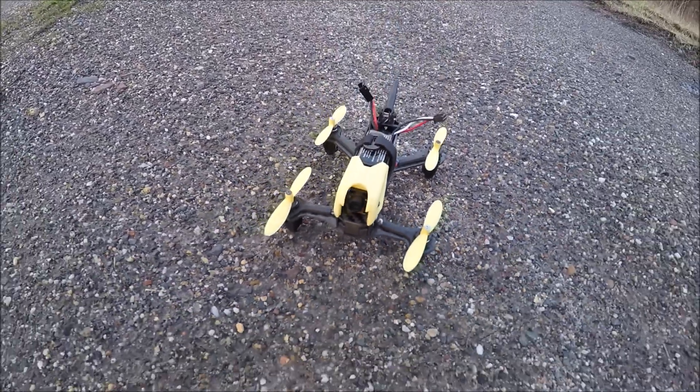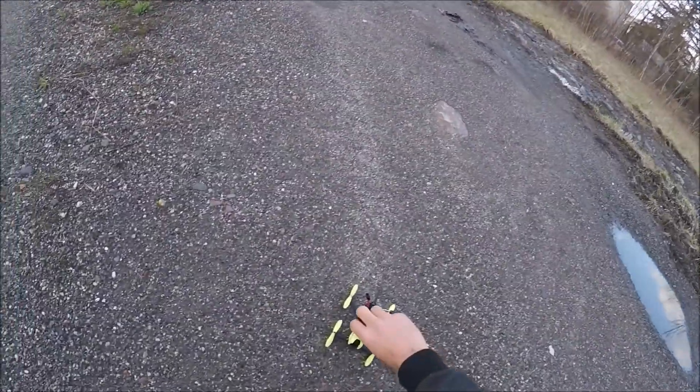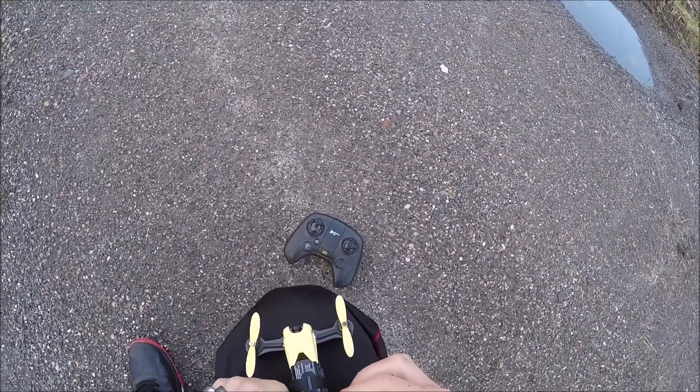JDrone here, what's going on guys? This is the Hubsan Storm and we're gonna give this a fly. I've never had really good weather when I've taken this out — right now it's really not good weather either. I want to get another flight on this, but it is just going to be a fly video guys.